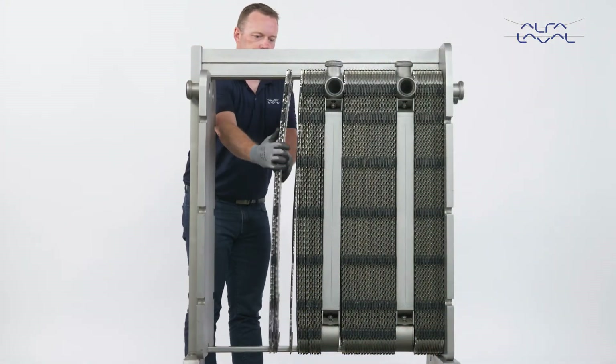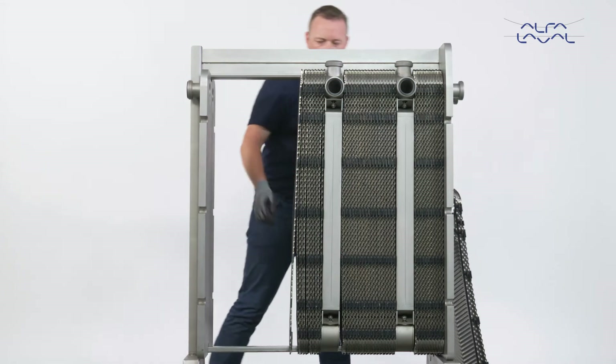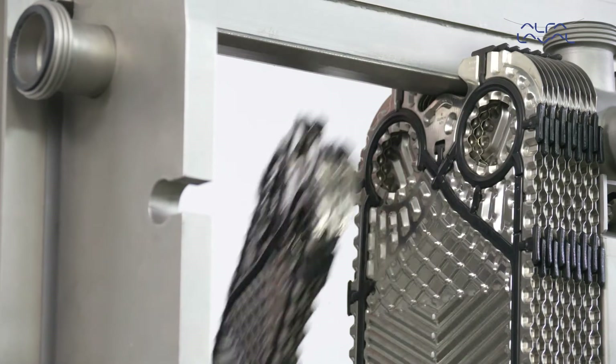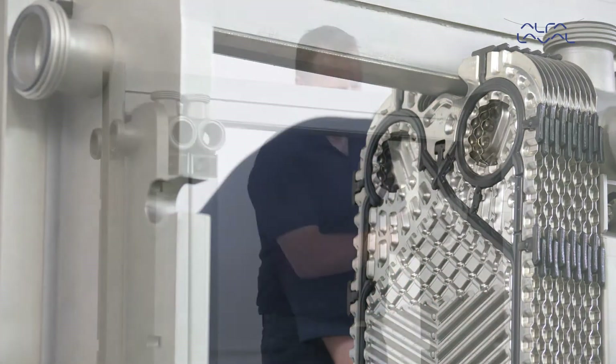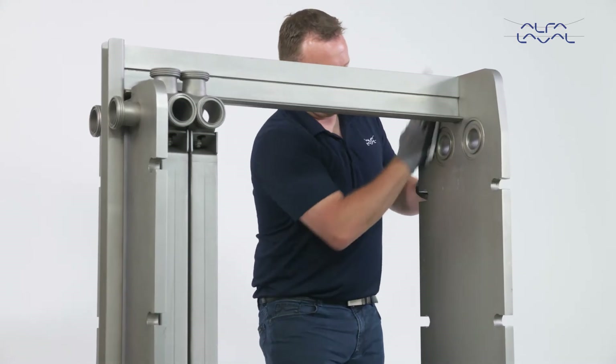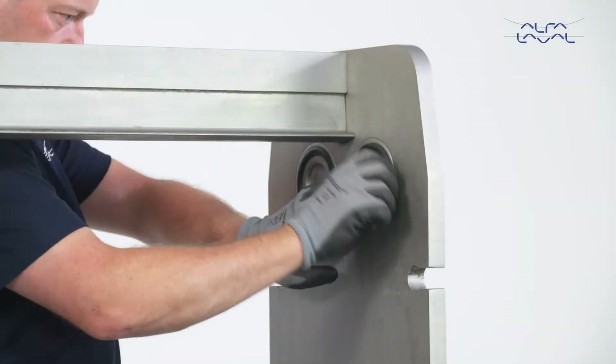First, remove the old plates. Next, clean the frame plate and the pressure plate and change all connection gaskets.